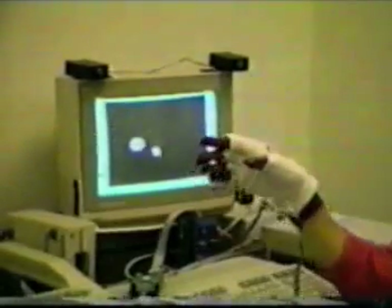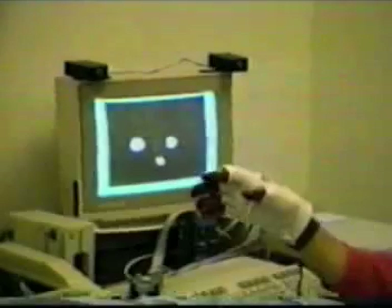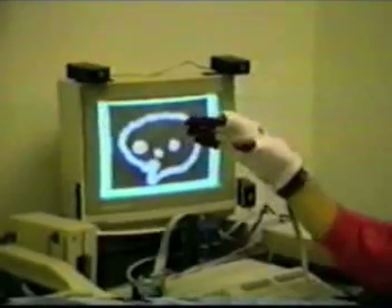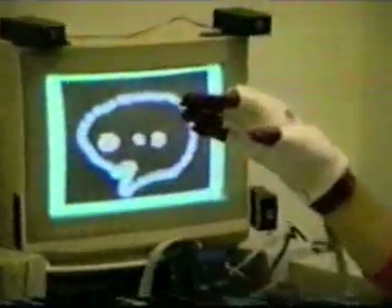Here is a simple paint program written in GRASP. Pointing draws a ball. A salute produces a square. An OK gesture activates a spray can. And two fingers clears the screen.